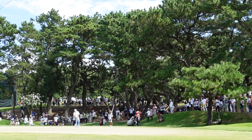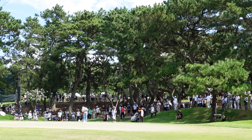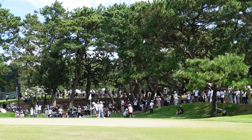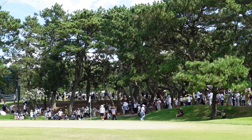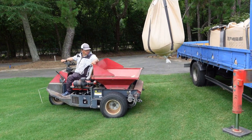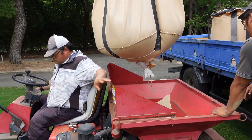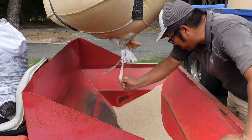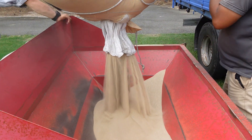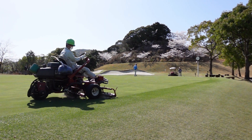If the surfaces have just the right firmness and hold the right amount of water, I want the total organic material to stay the same over time and I adjust sand top dressing accordingly. If the surfaces are too soft or hold too much water and I want them firmer, I want total organic material to decrease and will increase sand top dressing and organic matter management. If the surfaces are too firm or don't hold enough water and I want them softer, I want total organic material to increase, so I will reduce sand top dressing and organic matter management.